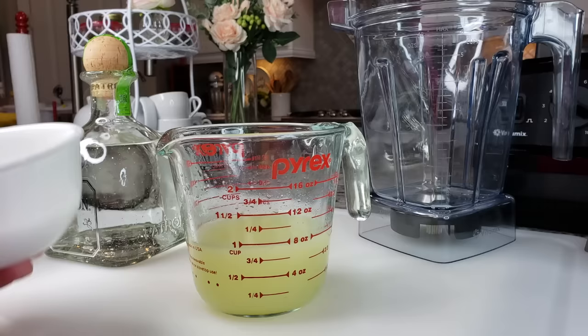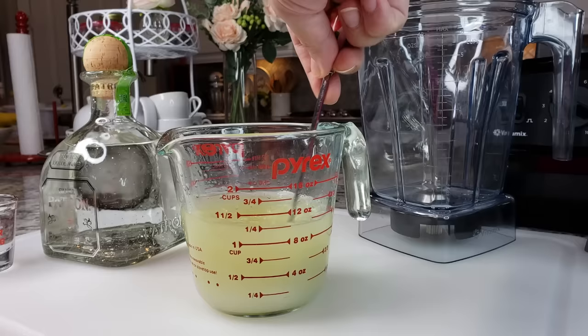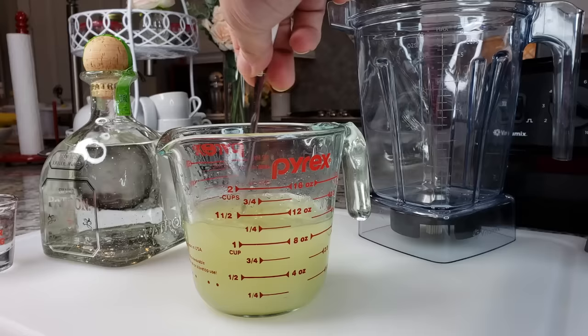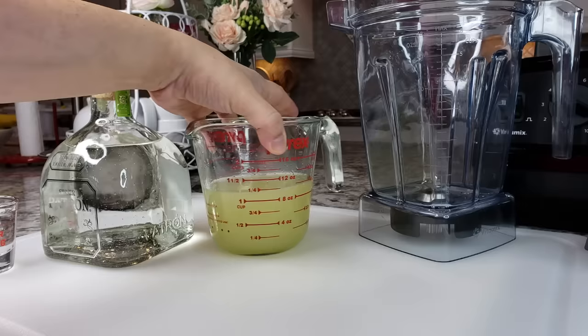Here I have eight fluid ounces, or one cup, of fresh squeezed lime juice. I'm going to start with a half cup of sugar and dissolve that. I normally do the sugar to lime juice to taste and I suggest you do the same, because some people don't want an extra sweet margarita and some people like it sweet — so it's up to you. I'm going to mix this until it dissolves. Perfect. So eight fluid ounces to half a cup of sugar, you're good to go. If you want, you can completely chill this or freeze it into ice cubes.